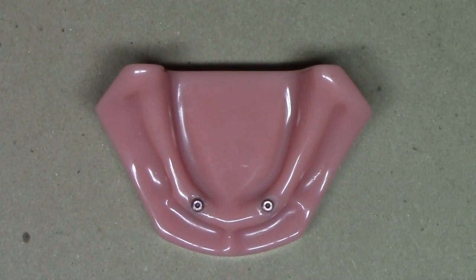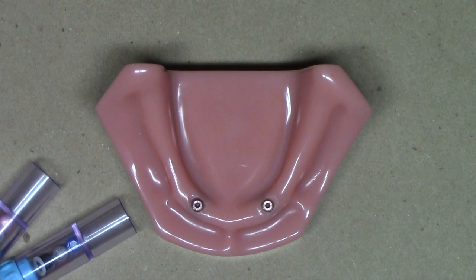Now we can start working with our locator RTX abutments. This has been a short clinical and laboratory demonstration showing how to properly size locator RTX and locator legacy abutments. This is Dr. Michael Scheer with Learn Locator, a free resource on how to treatment plan, utilize, and maintain locator and locator RTX attachments for overdentures. Thanks for tuning in.